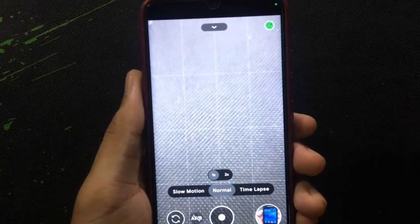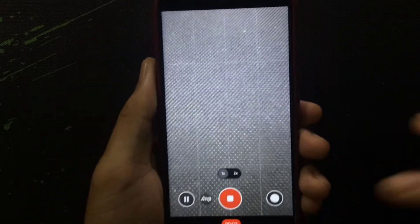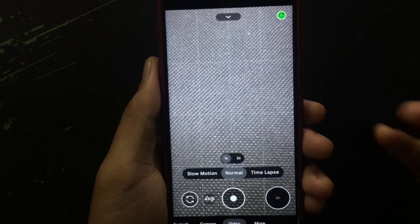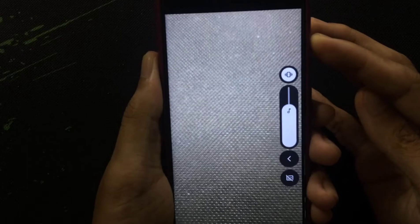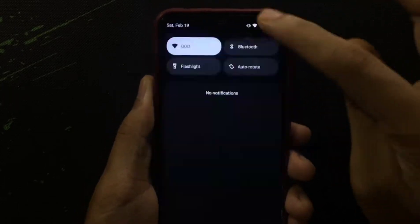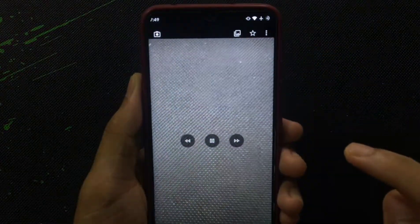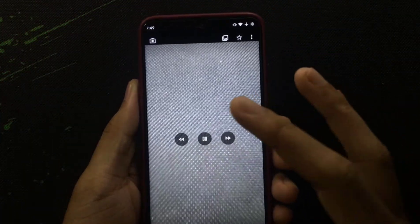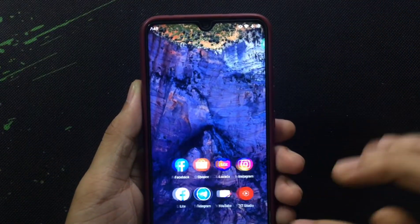If I turn on video recording — I'm now recording — and after that recording is done, if I play it back, there is no sound. My microphone is enabled but still there is no sound. You might say it's an app problem, but it's not — I have checked with other apps as well.